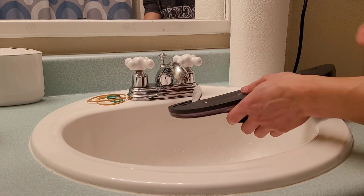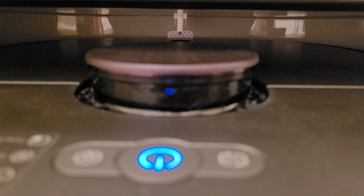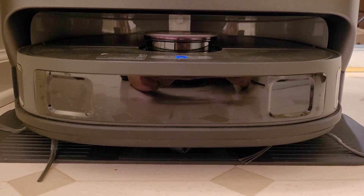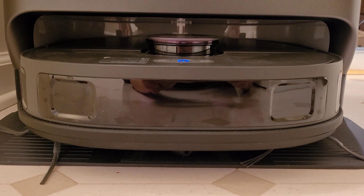Since around 2022, we now have robots that can refill the water tanks. When you start a mopping job, the robot will refill its water tank and also will pre-wash the mopping pads.